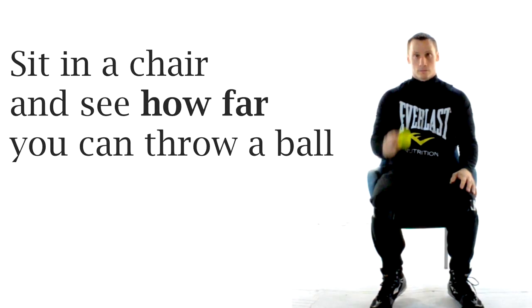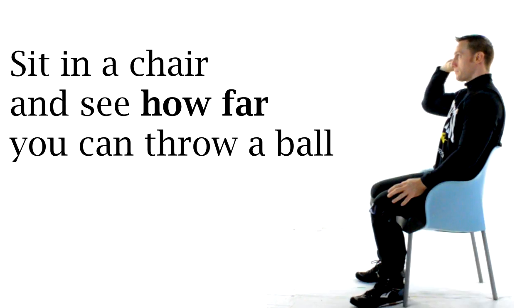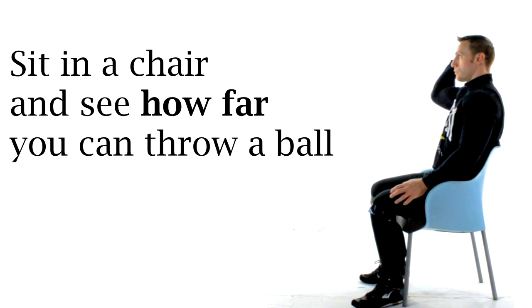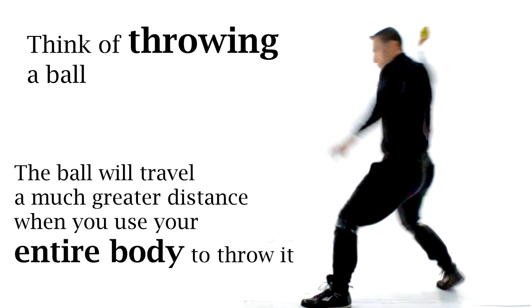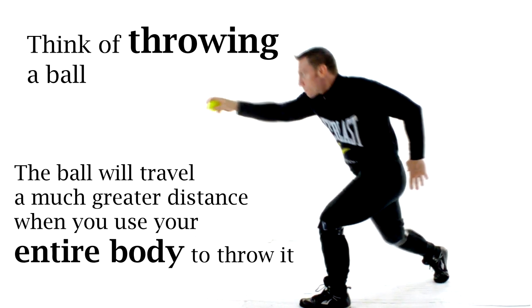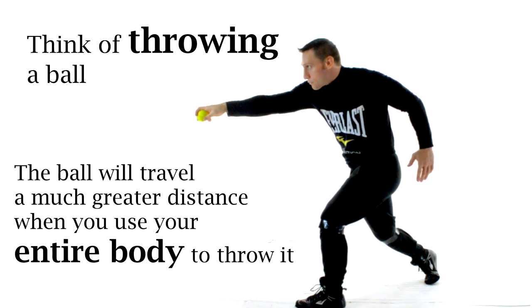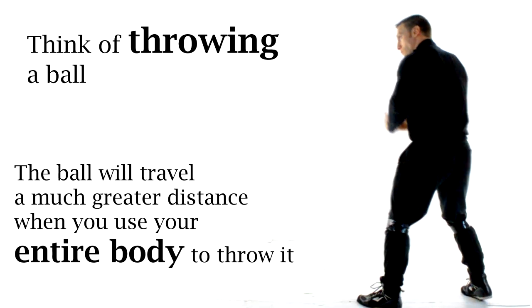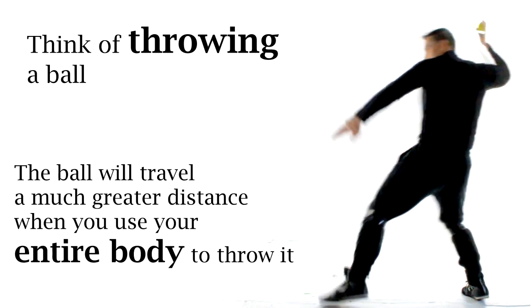If you don't believe me, you can try this little experiment for yourself. Have a seat in a chair and try throwing some punches. Or even a better analogy, try throwing a ball. Simply have a seat in a chair and see how much power you can generate and how far you can throw that ball. Then compare that with the distance you can throw the ball from a standing position where you can actually use your legs. You're going to recognize right off the bat that major league pitchers put their entire body into throwing that ball. That's why it's able to travel so much further. Boxing is really no different.